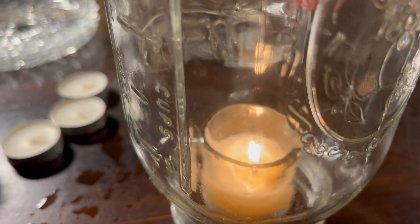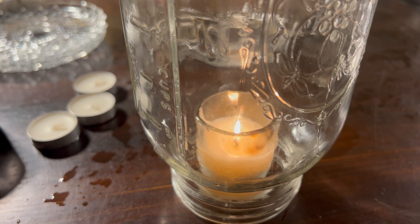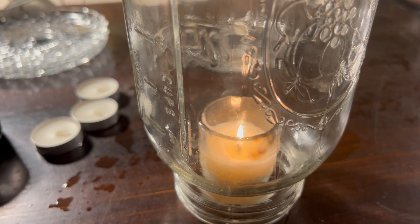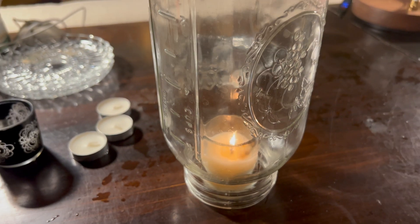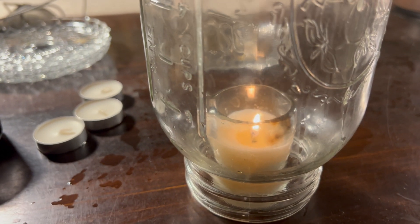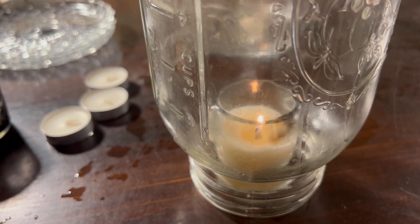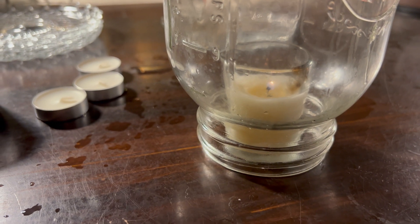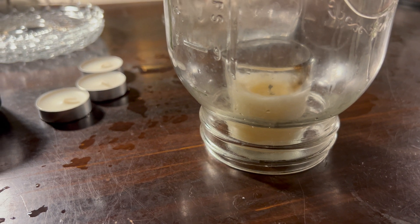With the half gallon on the table: 15 seconds, 20, 40, 50 — okay, about 54 to 55 seconds. We've had about 48 to 55 seconds consistently with the half gallon across different methods.